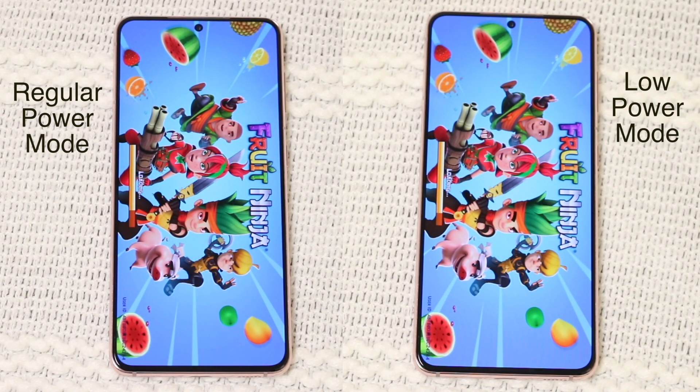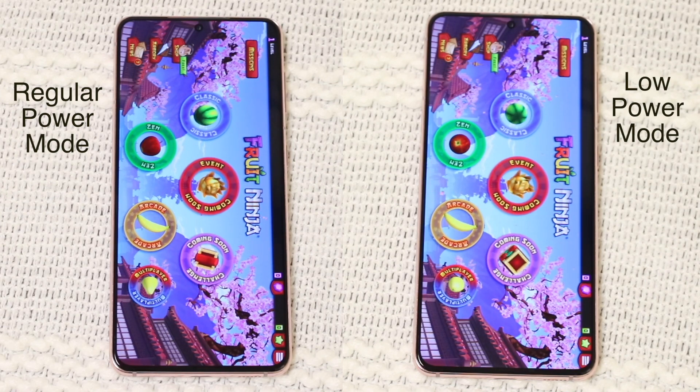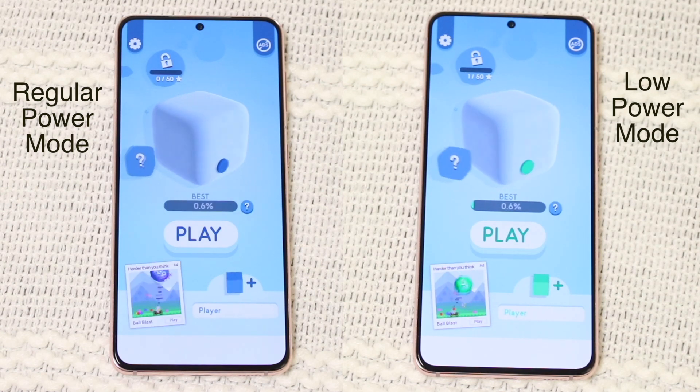It's still pretty insane that power saving mode is actually faster, from what I can see on my Android device, than regular power mode.